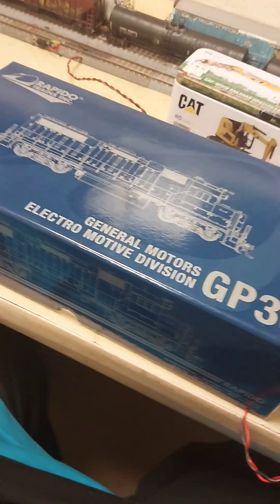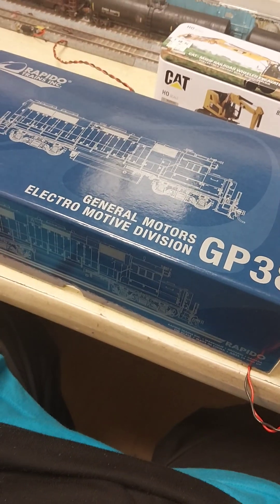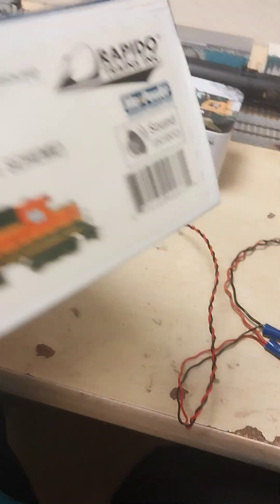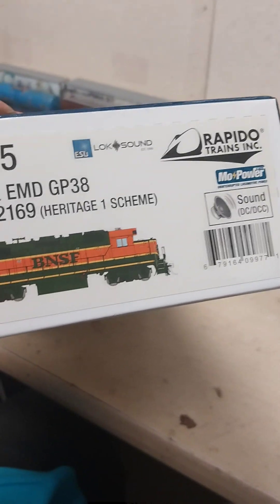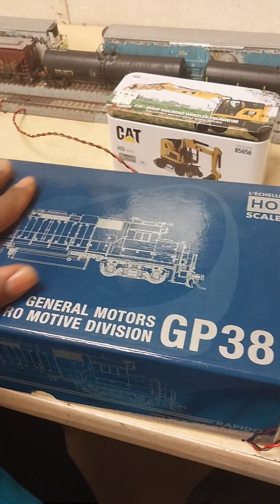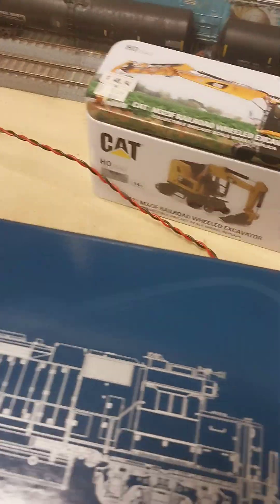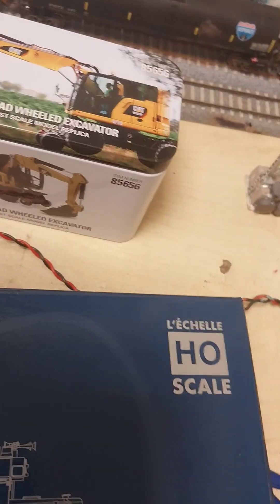This right here is the main course — the Rapido General Motors Electromotive Division GP38. This is equipped with the ESU LokSound. It'll be another cell, more power — got a capacitor in there. So without further ado, let's go ahead and get into it.